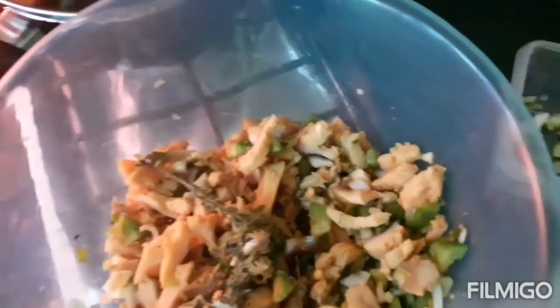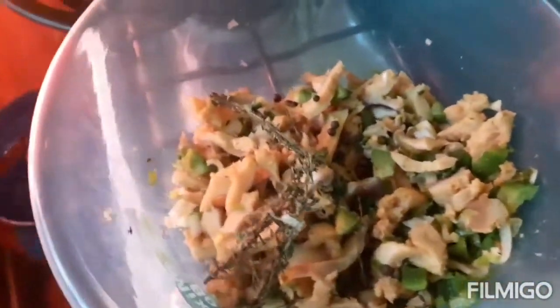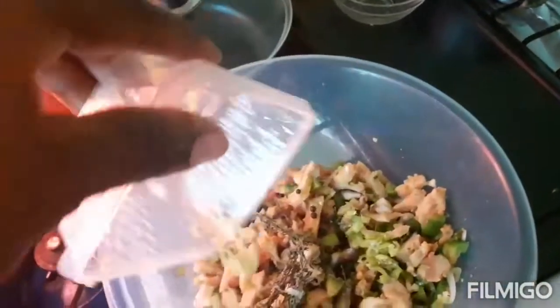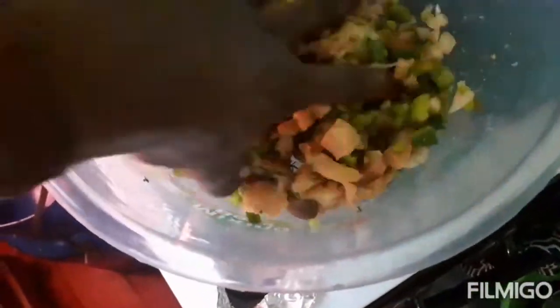I'm adding some pimento seed - I can never cook without pimento seed because it's an all-purpose spice that makes the food taste better. I'm also adding some green pepper because conch can't cook without pepper either. Rubbing the pepper in the conch and then we'll taste it.